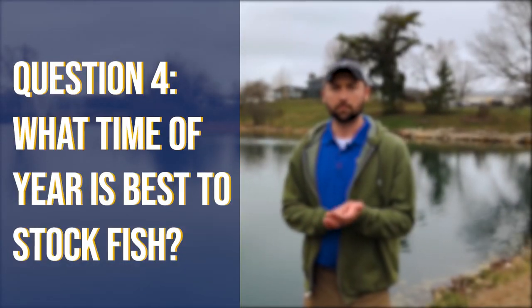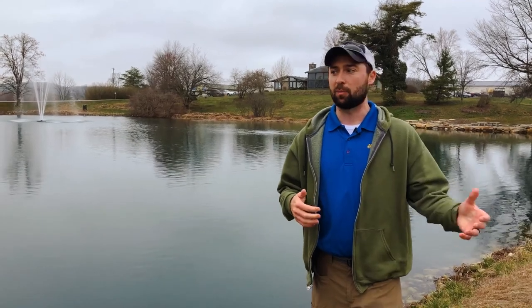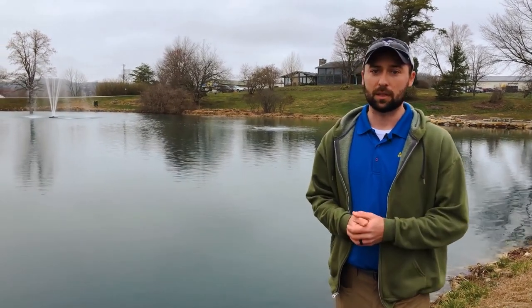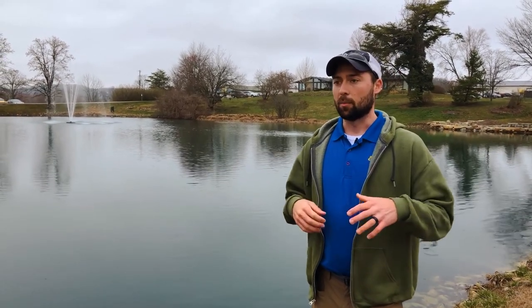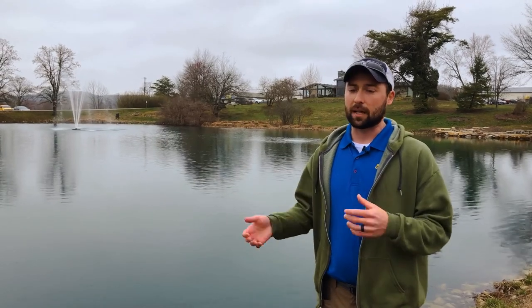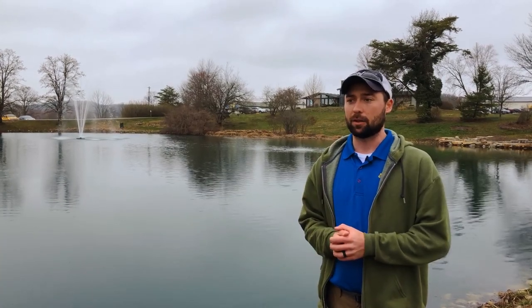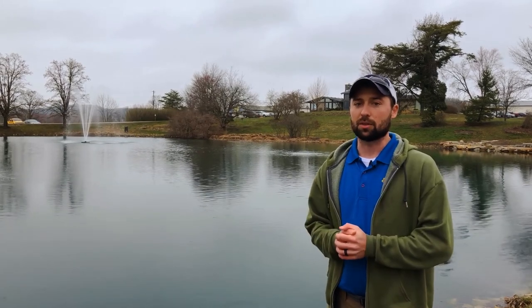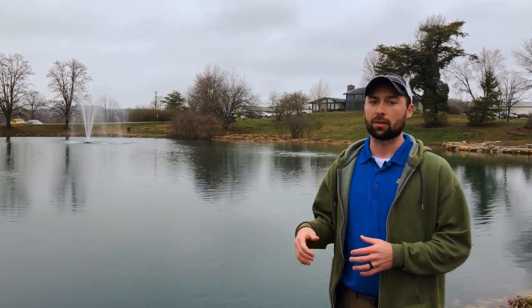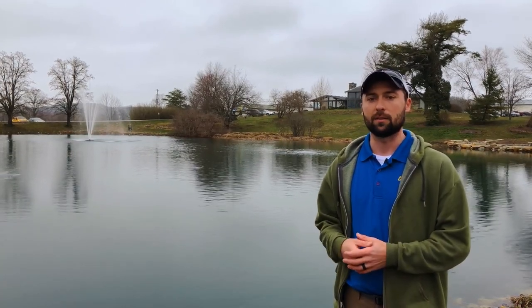What time of year is best to stock? Spring and fall is the common answer. It's spring right now, and a lot of new ponds have been filling up over the last six months. When you get your bass in the second year, they may not come in until June, which is fine — a good hatchery can handle slightly warmer temperatures. But when you get into July and August, you typically want to avoid stocking, as cooler water temperatures are a lot easier on the fish.